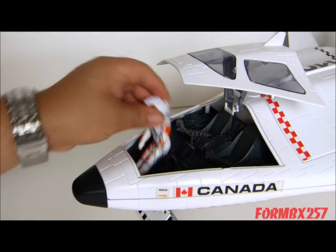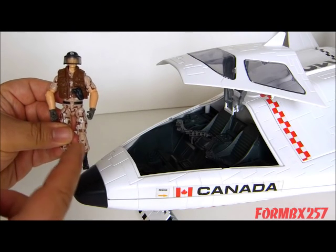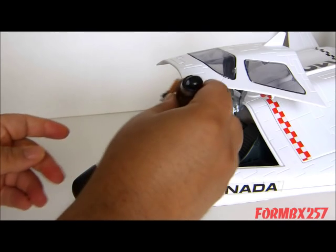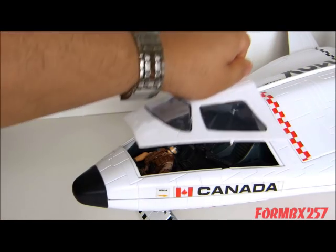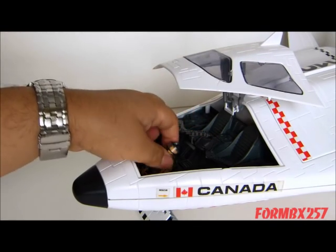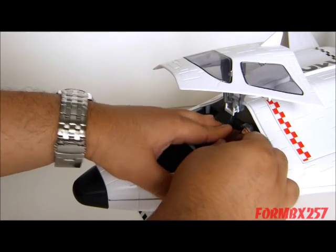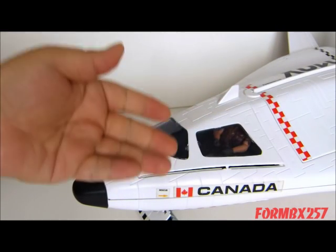And now it's time for 'Does a modern figure fit?' I'll be using this 2009 Rise of Cobra Footloose figure as my example. Bend his legs a little bit, and he fits right in there in the cockpit seat at least. But can he fit in the back seats as well? Perfectly.